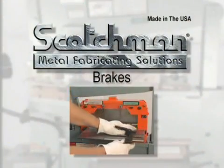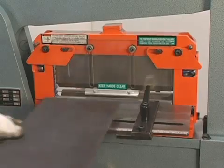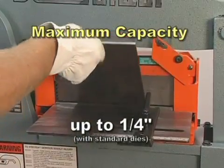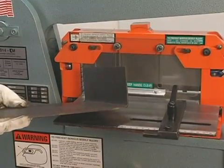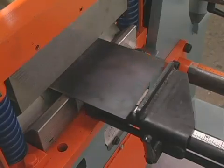Another common use for the tool table is breaking. This machine will accept up to a twelve inch break that will bend up to one quarter inch plate with the standard dies. Optional dies are available from Scotchman or break die suppliers. This break is shown with the optional squaring arm mounted to the front and the length stop installed on the back.